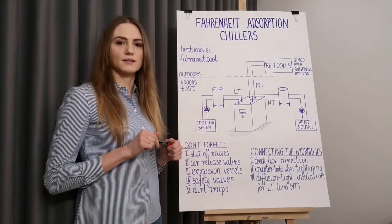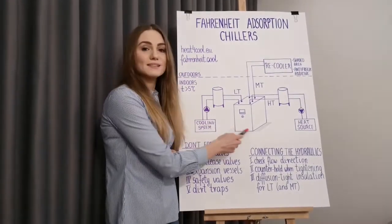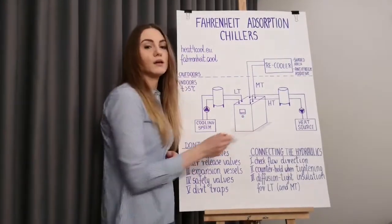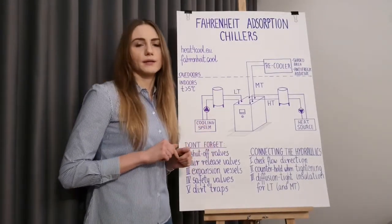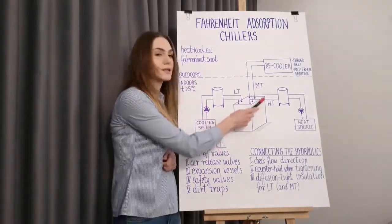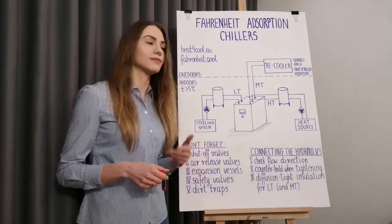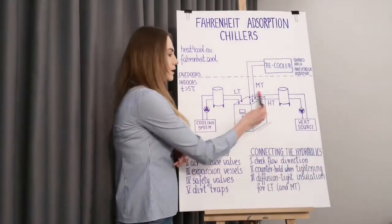Before you start planning the installation, think about where the adsorption chiller will be placed. It requires around 80 centimeters of clearance in front to access the control cabinet, and it also requires some clearance on both sides of the machine for maintenance and repairs. To be sure, check the required clearance in the technical drawing attached to your machine. In most of our machines the hydraulic connections are located on top of the casing, so check the height of the room and the height of your chiller to ensure there will be enough space for the piping above the machine.